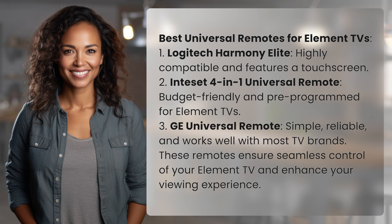Best Universal Remotes for Element TVs: 1. Logitech Harmony Elite — highly compatible and features a touchscreen. 2. Intiset 4-in-1 Universal Remote — budget-friendly and pre-programmed for Element TVs.